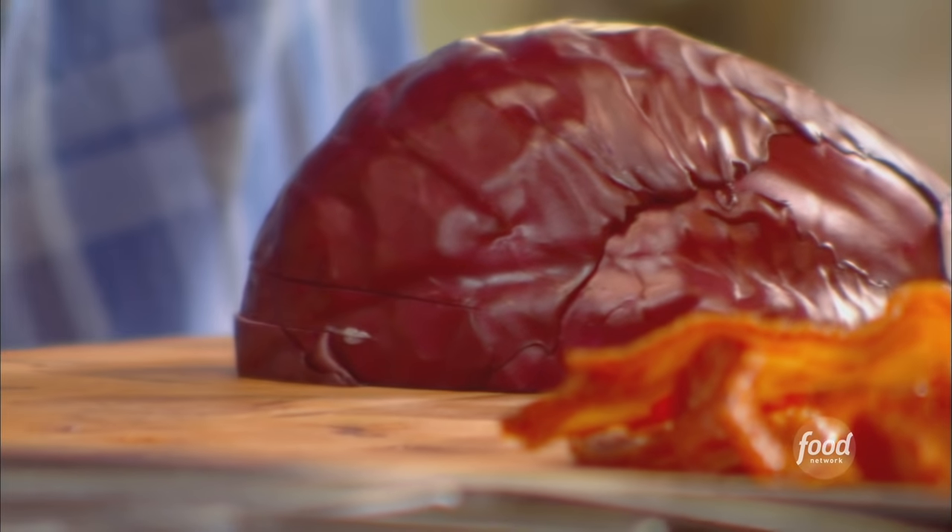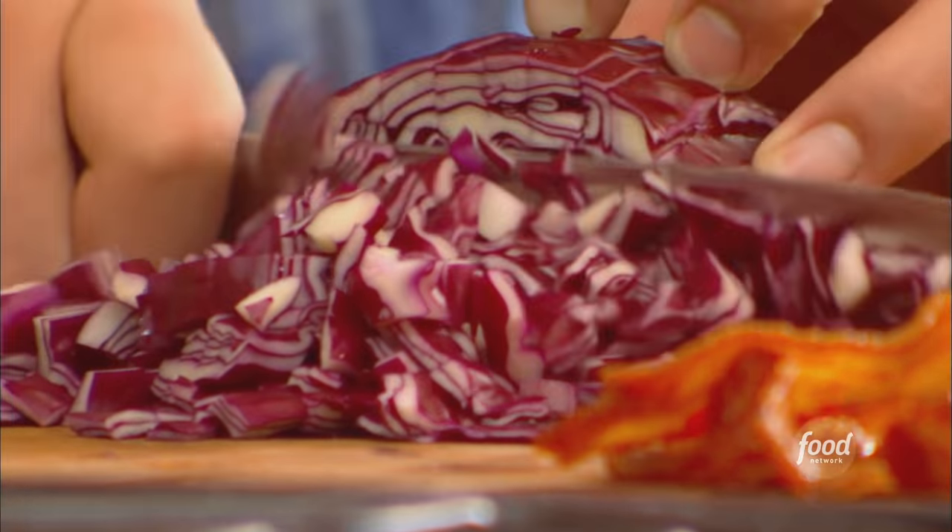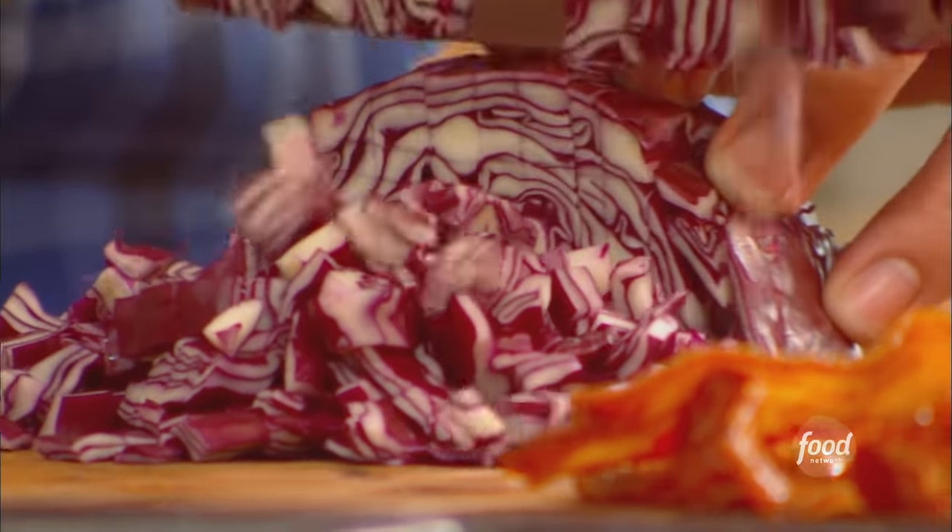Some nice red cabbage — really bright, and it's a superfood. You can't go wrong using this vegetable. I just cut it like an onion, shave it down almost, nice and close. Look how beautiful that's gonna look in there.